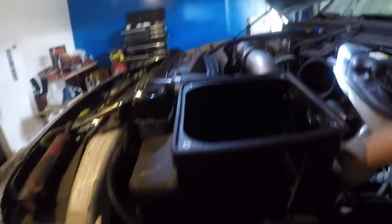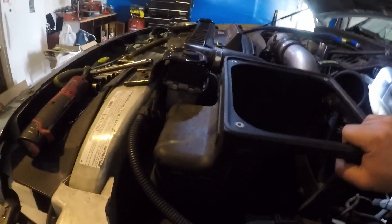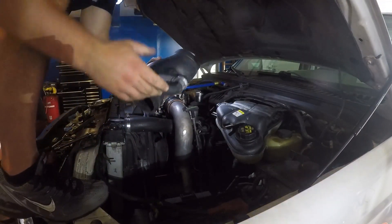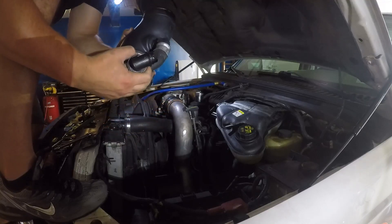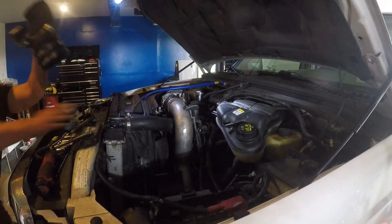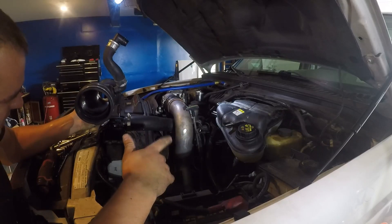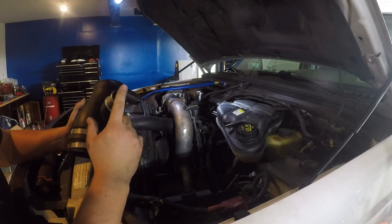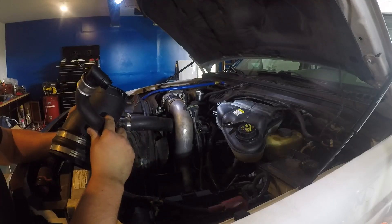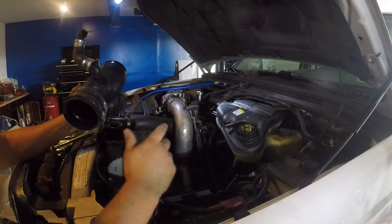And then this piece — unplug your filter minder back here, back up and out. I already loosened up your crankcase vent system; if you just pull up, that'll come off already. On these '03 engines — and if you have an early '04, you have an '03 engine in there — the crankcase vent system O-rings go bad all the time. I've just bought like 20 of them on Amazon because you go through them.